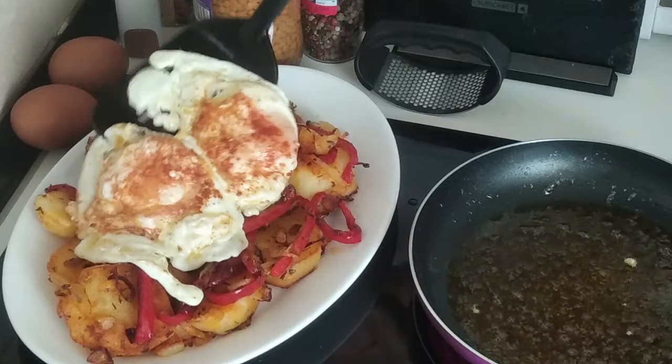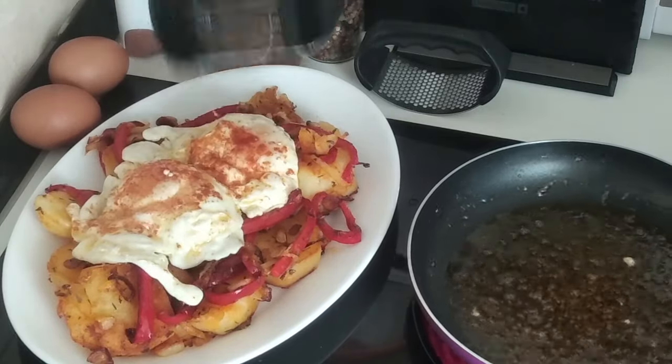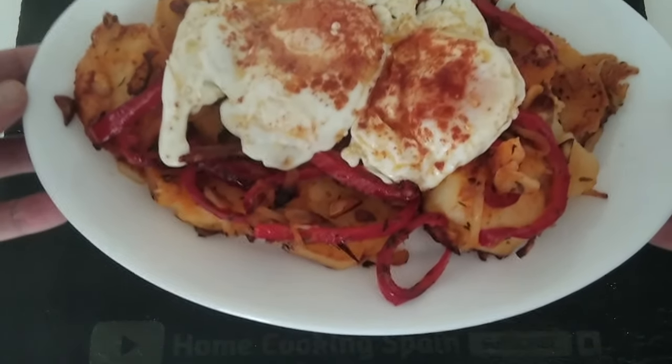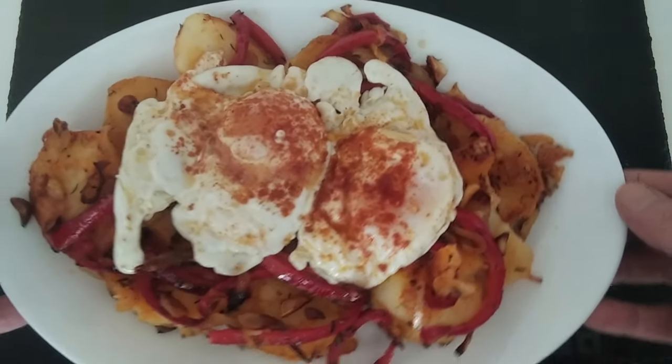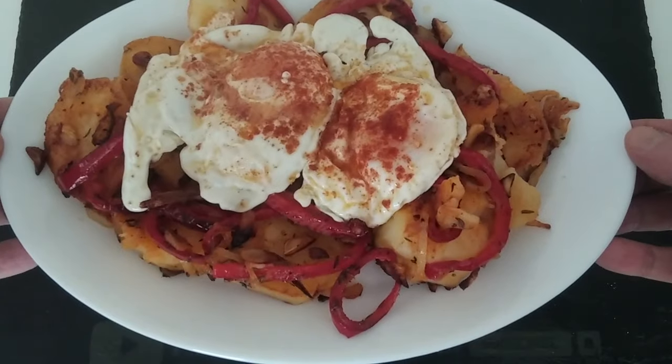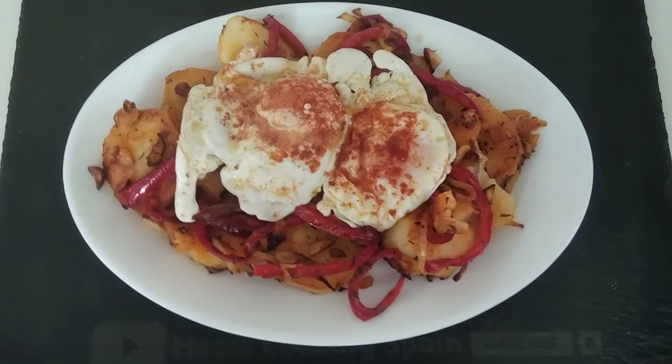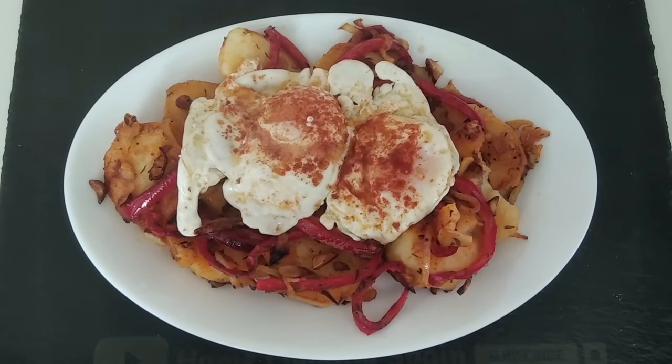And there we go — a delicious meal! Here is today's recipe using leftover boiled potatoes. I hope that you have enjoyed today's recipe video. Please give me a like if you did, leave me any comments, and I look forward to sharing my next video with you. Thank you very much for watching — goodbye!